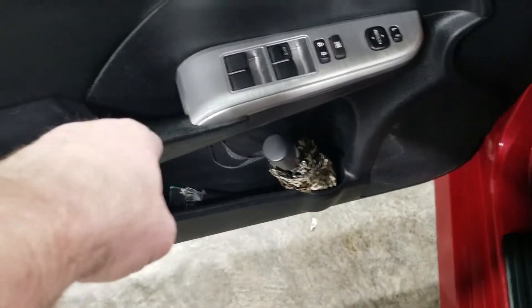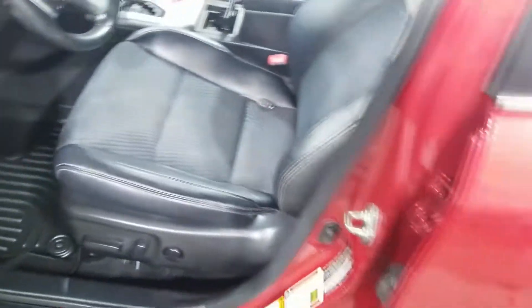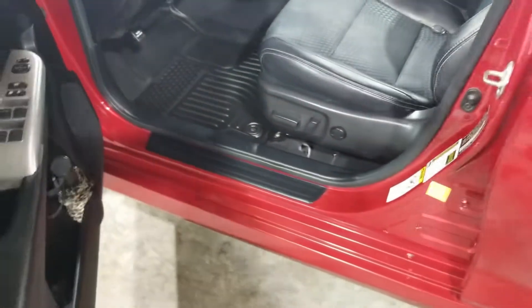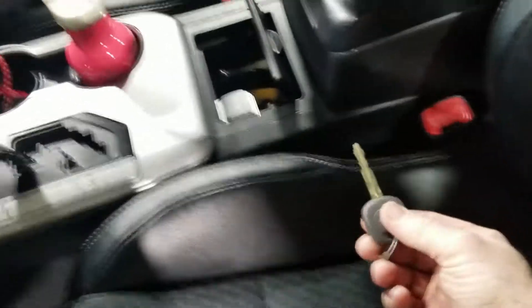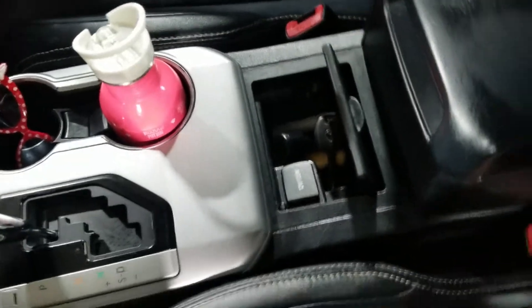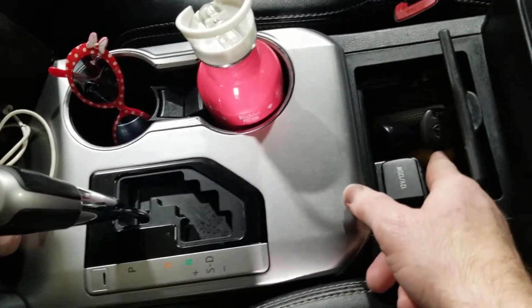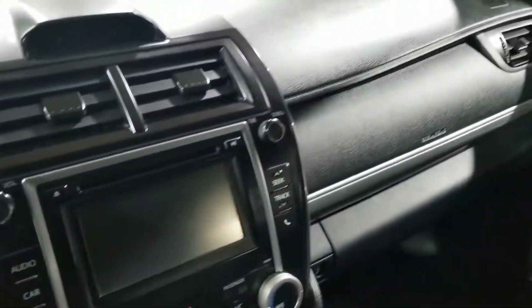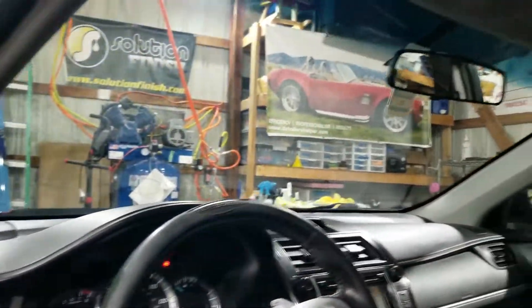Every one of those vents had just stuff in it. We got the new floor mats put in for them - of course they were brand new so they were already looking good. Found a spare key they might not even have known they had down in there. I wish I'd taken some photos of it - that thing was just, I don't know, it looked like honey. Anyway, everything's all cleaned up here, you can see out the windshield.